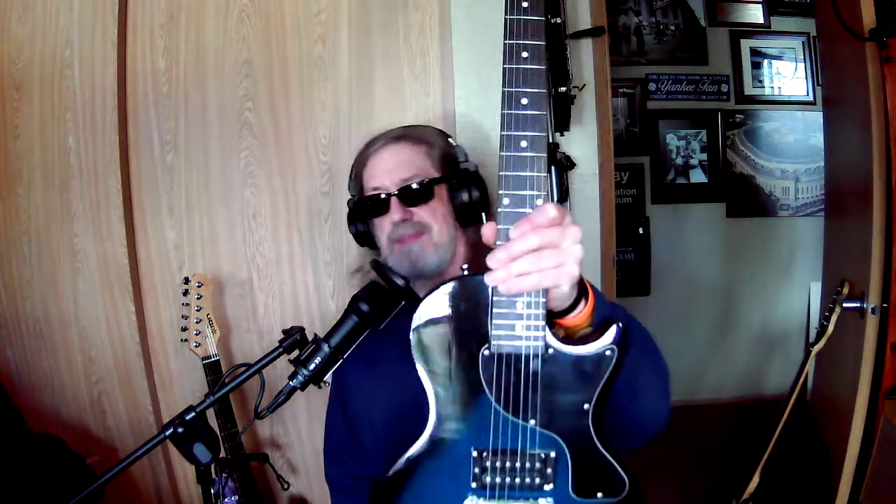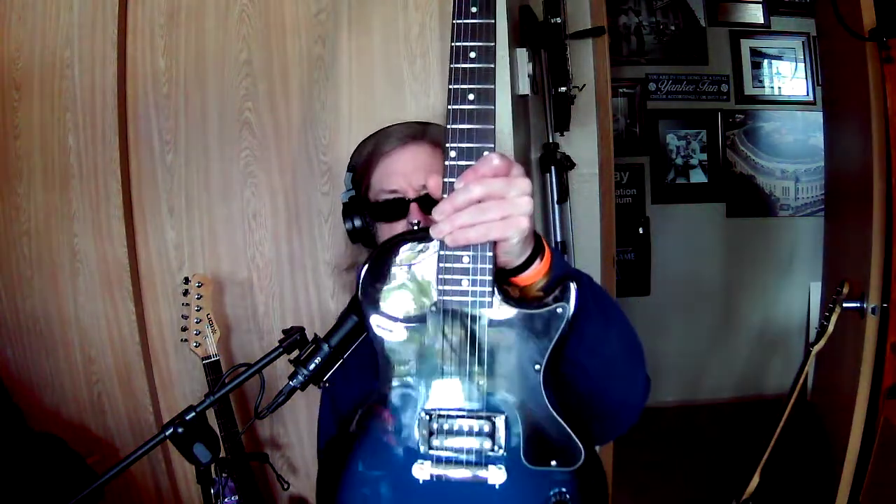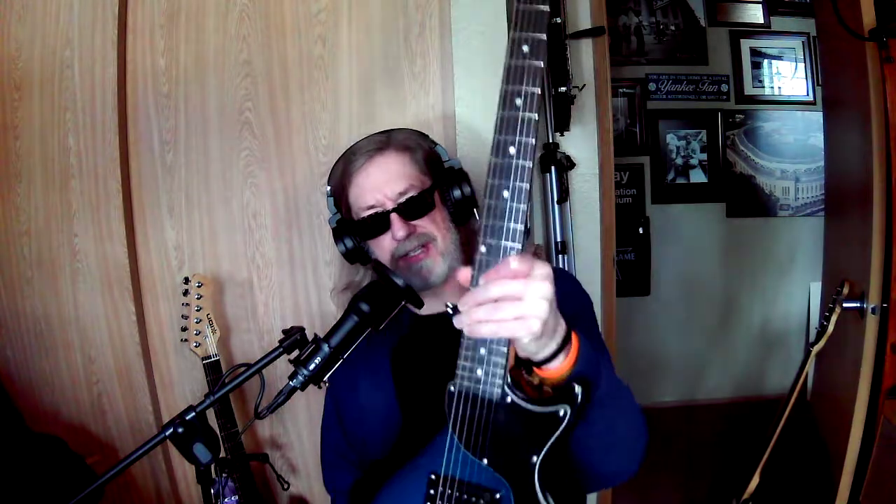I keep seeing all these guitars being sold as beginner guitars, but to me, this is a beginner guitar. It has very little working parts — no tremolo. It's electrified, you've got the pickup there, and just with the volume alone you can do a lot. To me, this is exactly what a beginner guitar would be.